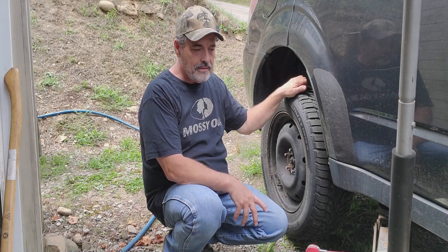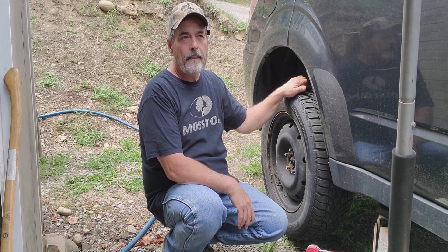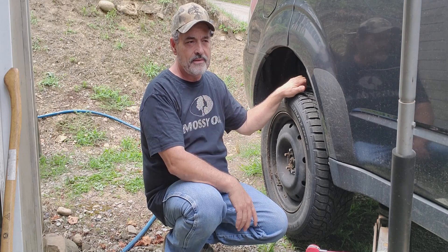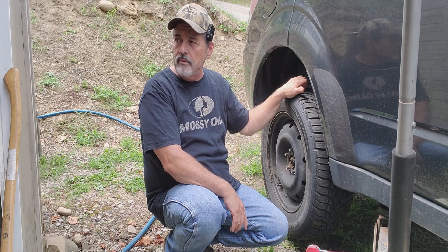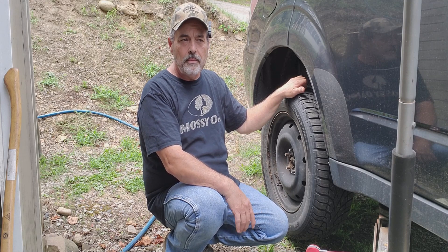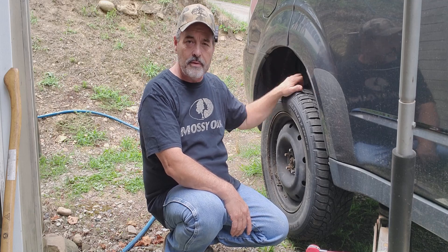Welcome back to the channel. Today I got a 2010 Subaru Forester here and we want to put brakes on it. We're putting this back brake on it. We bought new rotors for the back, and the front ones I fixed up a little bit. We're putting new brakes all the way around, and this is the last one to get finished.